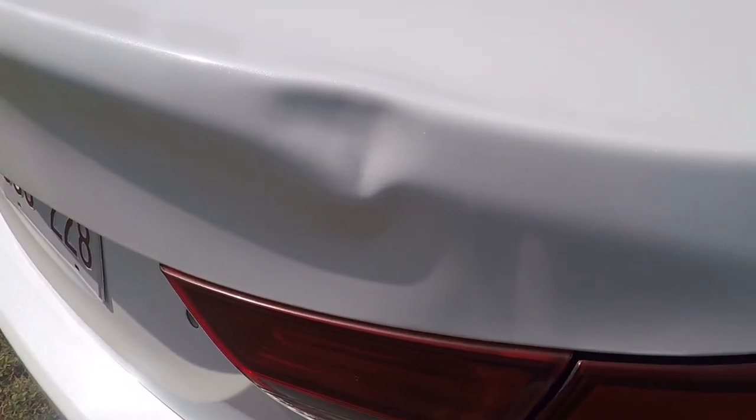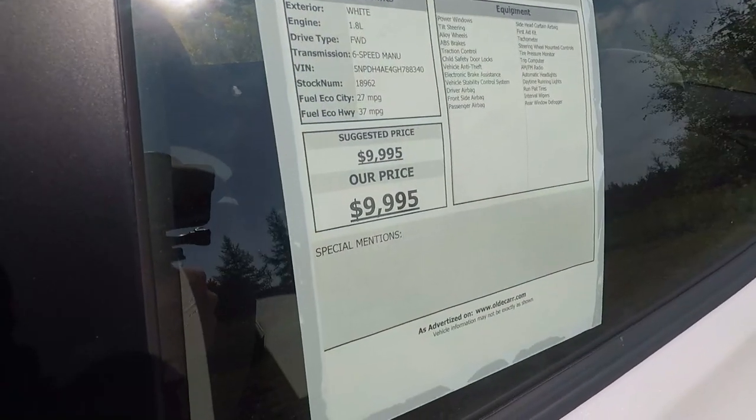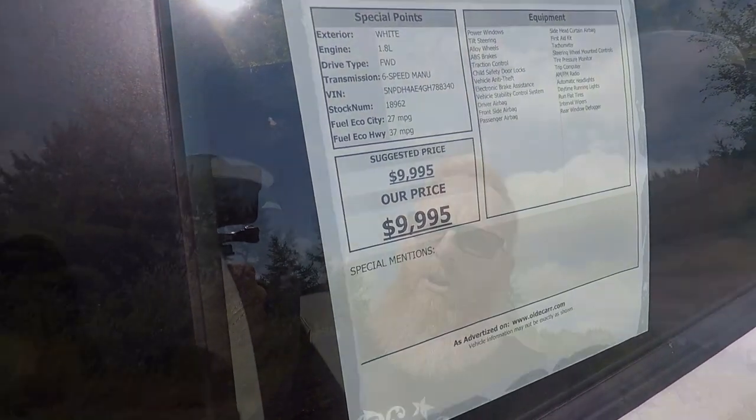If we come to the back of the car, you'll see there's a small dent right on this little crease right here. Now normally we would sell this vehicle at $9,995. This is a 2016 with 72,000 kilometers on it and we're selling it for under 10 grand. But if you mention you saw this car in my video, I'm going to knock a thousand dollars off — so you could buy this car for $8,995, financed, with four brand new tires and brakes all the way around.